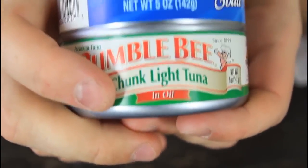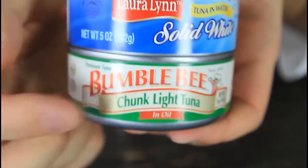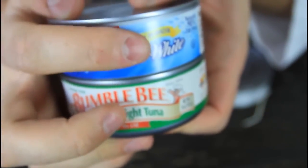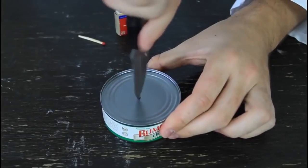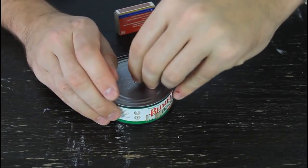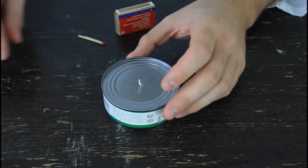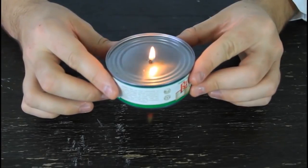You need tuna in oil — vegetable oil or olive oil will work. If it's tuna in water, it's not going to work. It should say on the label. We're gonna make a hole with a knife, put the thread through, and push it through as much as you can. Once the oil comes out of the can a little bit, rub the thread in the oil, then cut the rest. And it's ready to be lit — we've got a tuna oil candle.